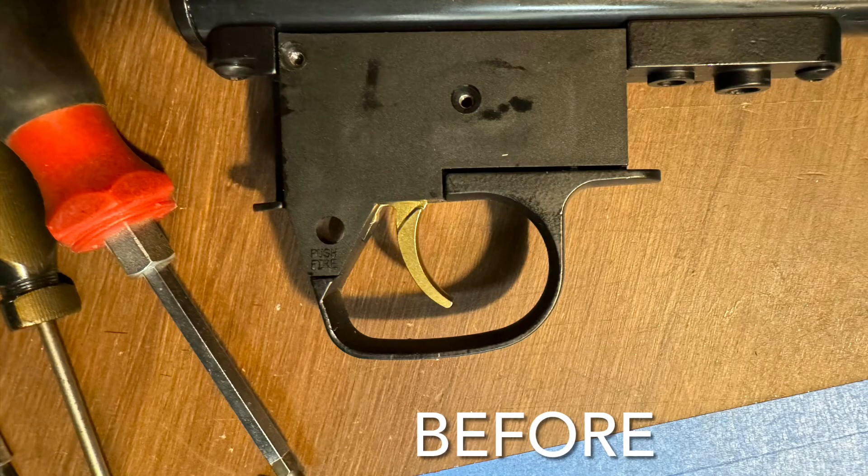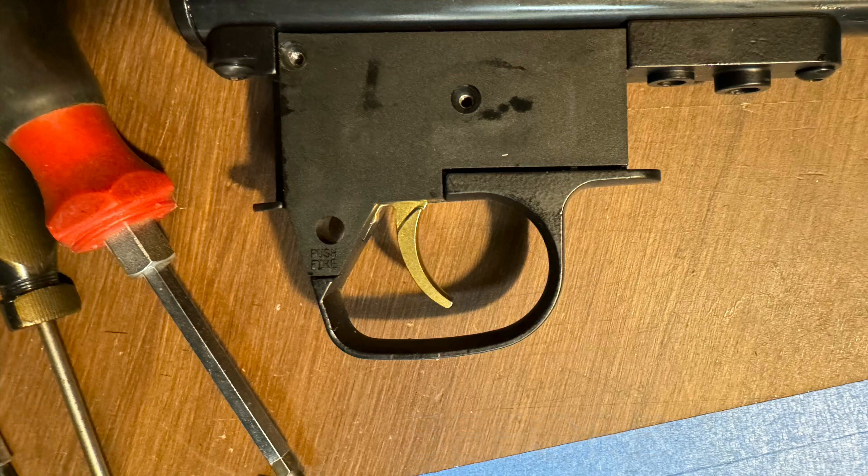I didn't really care for the angle of the trigger on the new Crosman C2023 100th Anniversary, so I took it apart real quick. The trigger is brass and it's quite soft. So I put it in a vise and bent up the little extension that acts against the trigger spring.